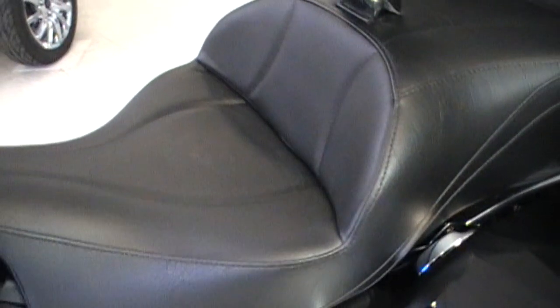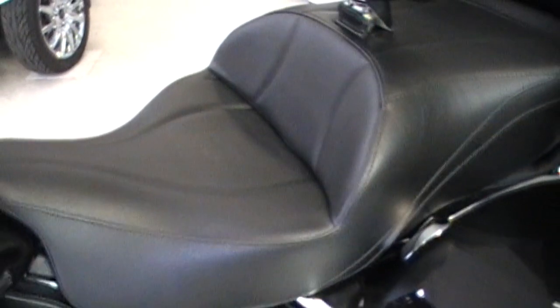The shape of the rider section of the seat is a nose-up angle and it's cupped out side to side. We sit you in the seat compared to on the seat.